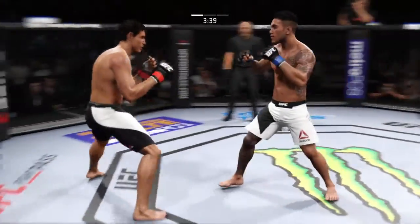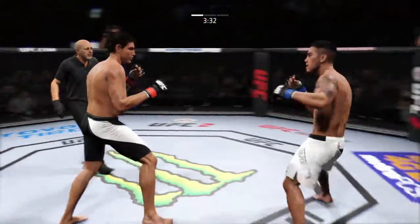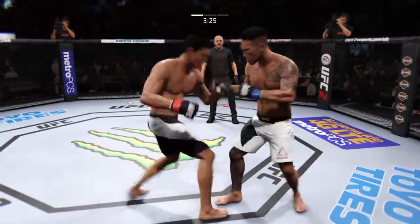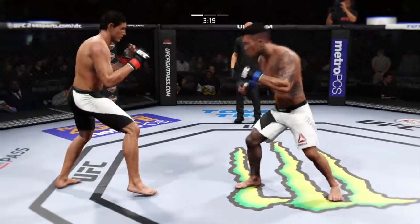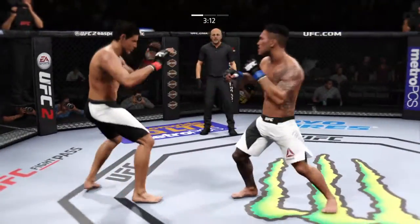That left misses. Trying to grab the leg, and he doesn't. Good leg kick by Tavares. He's able to parry that away — nice counter left hook there.